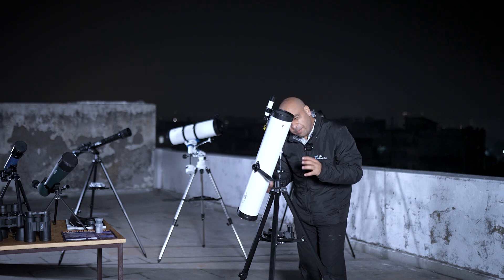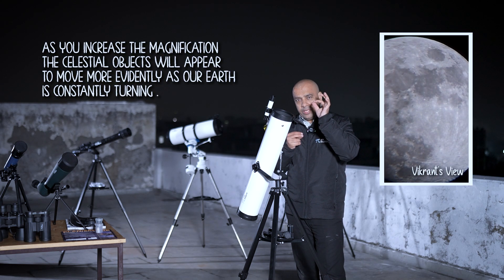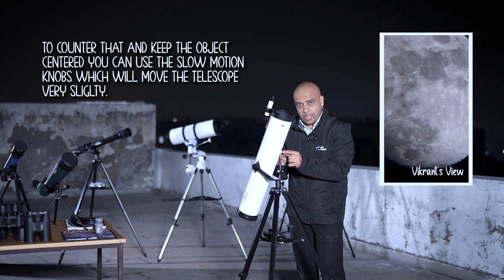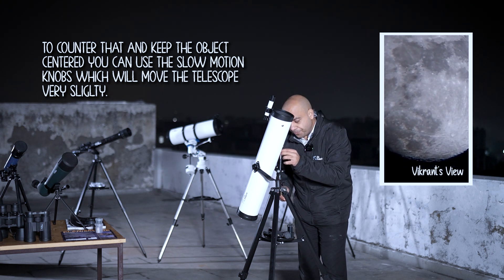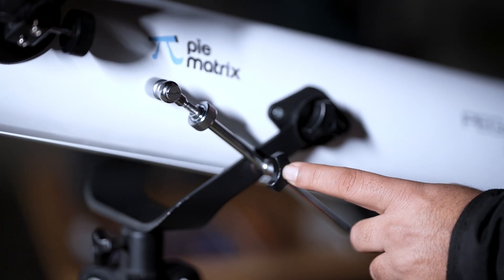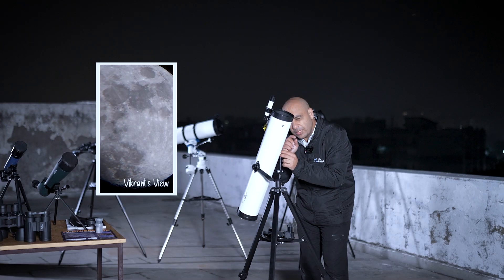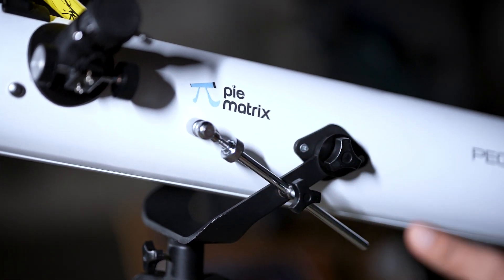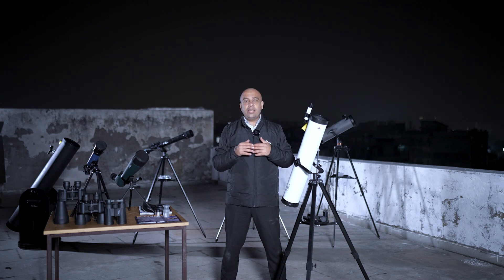At this higher magnification the moon is slightly moving because the earth is turning. I have something for that — the slow motion knob I showed you earlier. First I'll lock the lock nut, then turn the slow motion knob. As I turn it I can see the telescope moving slightly up or down depending on which way I rotate. This lets you follow the object as the earth turns. We hope you'll keep these things in mind while using the telescope and tell everyone about our products. My name is Vikrant Narang, your astro buddy. If you have any questions please feel free to reach out — our aim is to provide the highest quality telescopes for people in India. Thank you very much for watching.